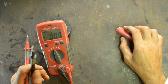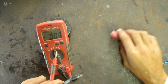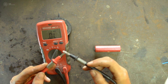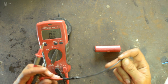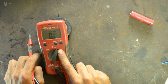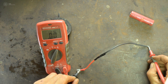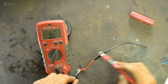To check connectivity between two points, switch to the continuity mode — it will make a beeping sound when there is a connection. For example, after making a cable connection you want to verify, place one probe at each end of the cable. If you hear a beep, the connection is good. If you hear no sound, there is no continuity and the connection has a problem.